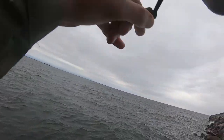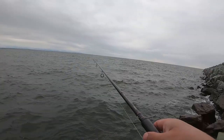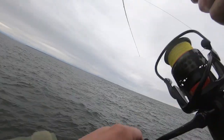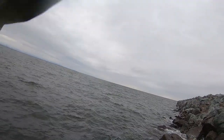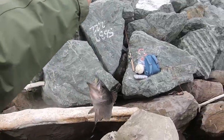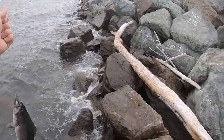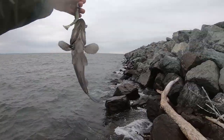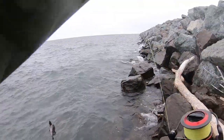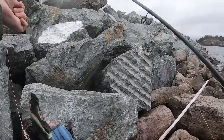Oh yes! Fish on! Another one! Another one! Let's go! Right through the nose! He's not bad — we'll keep him! Quality bass! All done fishing today. That was a great day of fishing. I have literally never done that well fishing off the jetty before. I couldn't have asked for a better fishing day.